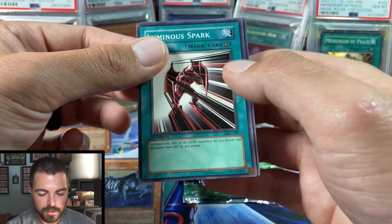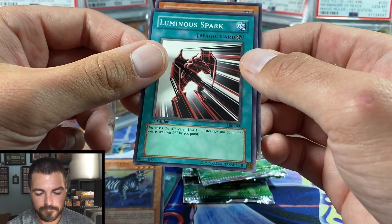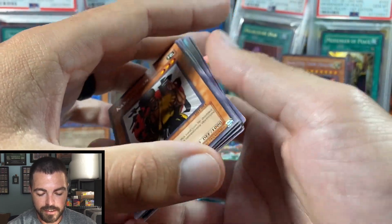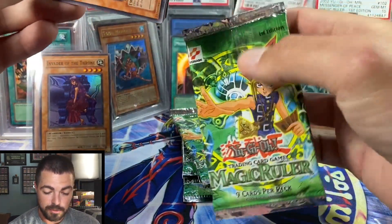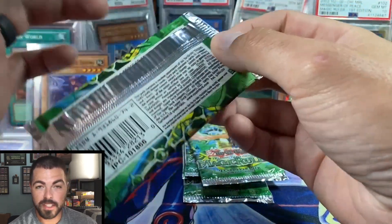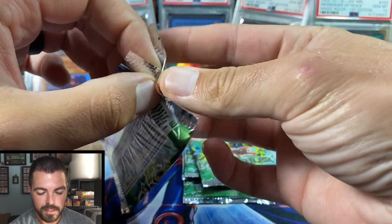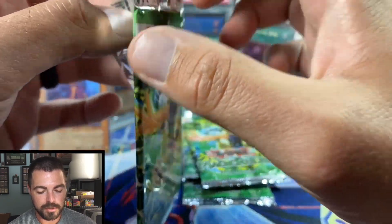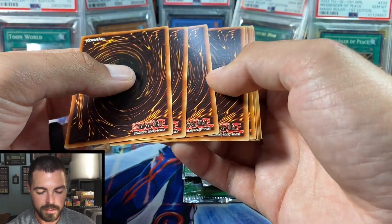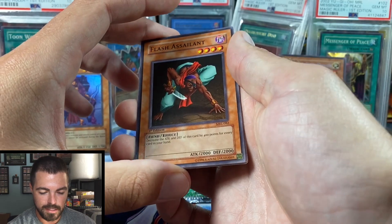Pack 6: Metal Fish, Eternal Rest, Horn of Light, Giant Turtle Who Feeds on Flames, Magical Labyrinth — I always thought this was really cool as a kid — Dark Zebra, Luminous Spark, and another effect card. Karate Man — another classic rare. I remember pulling that card quite a few times as a kid. Serpent Knight Dragon was the first secret I ever pulled, so it's very fitting that opening this 24-pack box we pulled Blue-Eyes Toon.